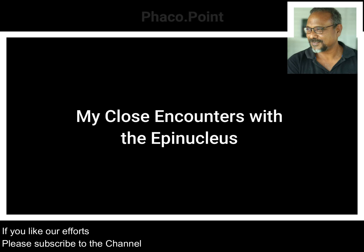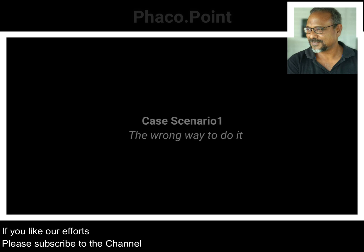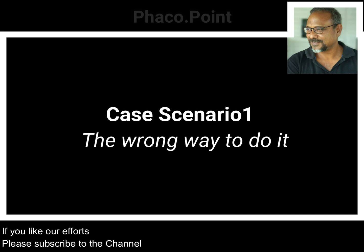Being left behind with a thick chunk of epinuclear sheet can sometimes prove to be very bothersome, and I'd like to present three case scenarios in which this happens.